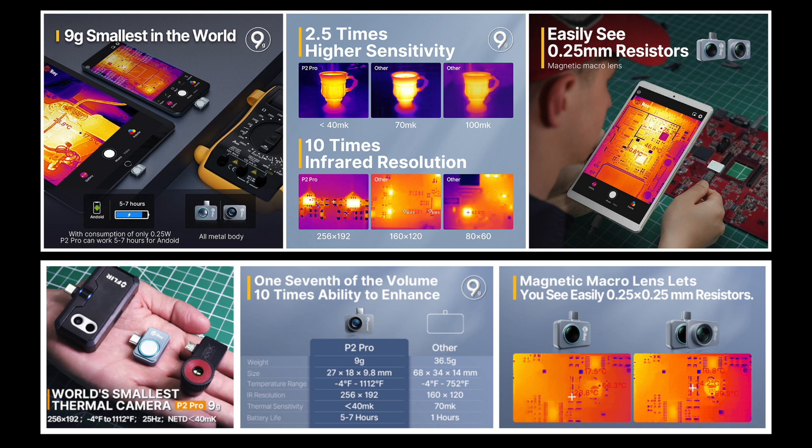Here was a thermal camera that had a 256 by 192 pixel sensor, a measurement range of minus 20 degrees Celsius to 600 degrees Celsius, and it was small — insanely small. I responded to the email and told them I'd be interested in giving it a try, but to be honest, I felt like there was a catch coming. I still wasn't convinced this thing was real.